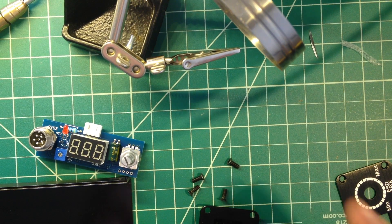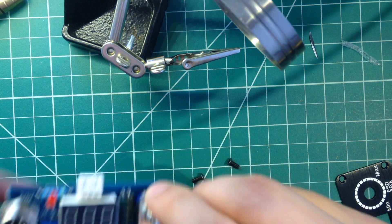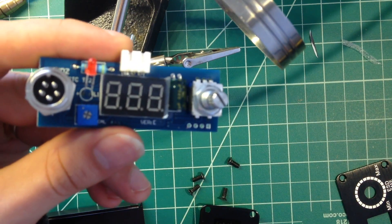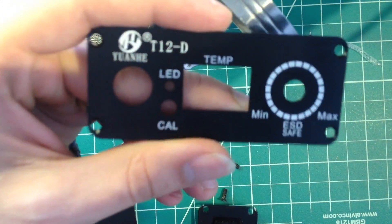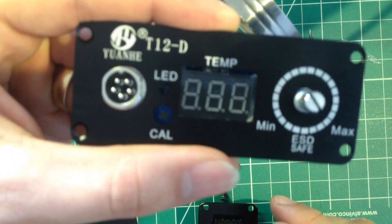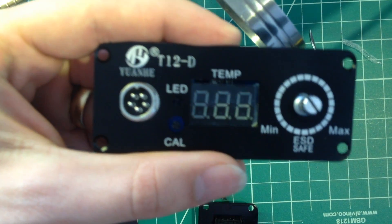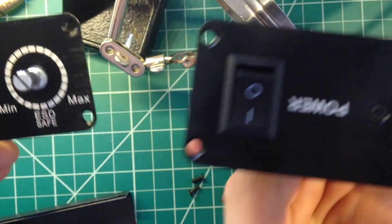Welcome back to the bench. Today we're going to be looking at this enclosure for the T12 soldering iron that I got from Banggood. I'll put a link in the description. Basically what it does is provides a faceplate for this temperature controlled iron, and on the back it has power.